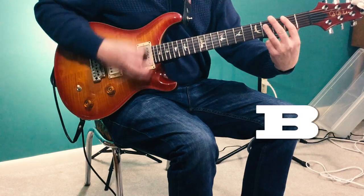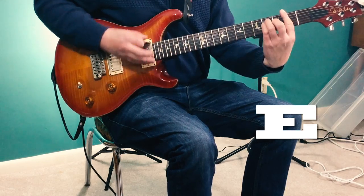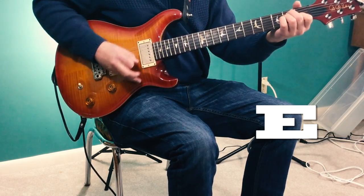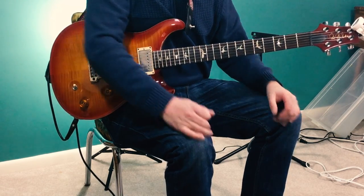Here we go with the verse. So then that's repeated and then we have the chords to the chorus.